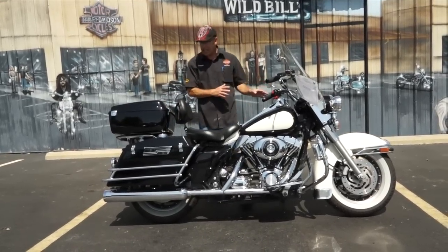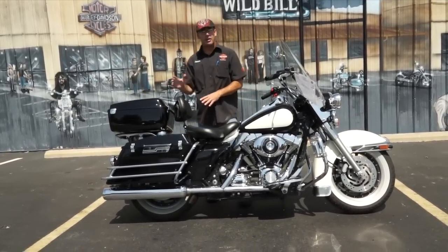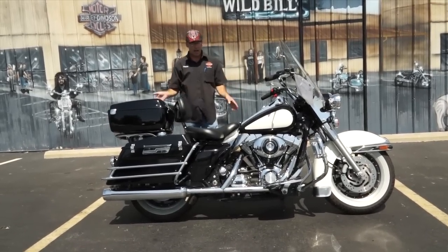As you can tell, you don't have all the flashing lights. You don't have the interceptor kit or anything like that, but what you have is a good Road King that's set up and ready to go.